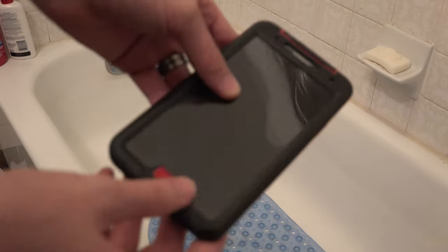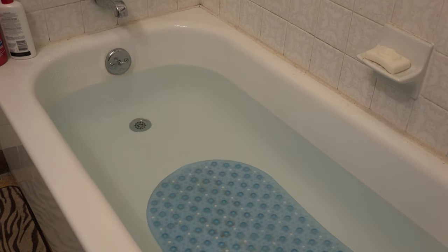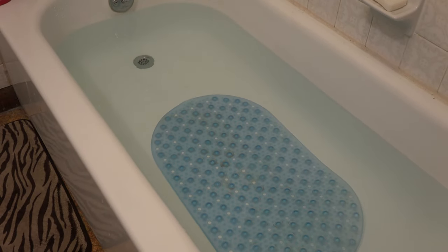We're gonna dunk our Galaxy Note 3 in the tub, so let's go ahead and start building it up. All right, so we got some water in here. We're gonna go ahead and focus in on the actual tub.